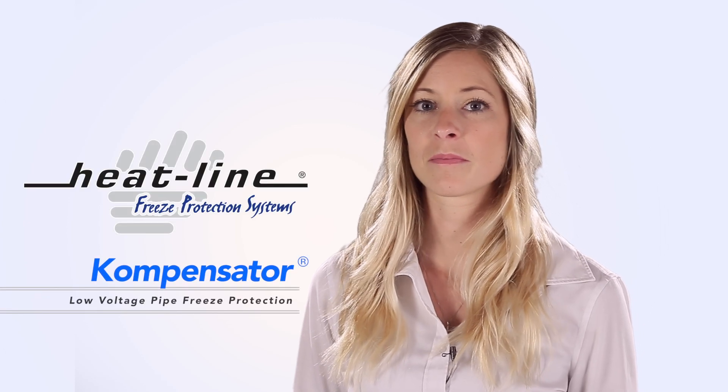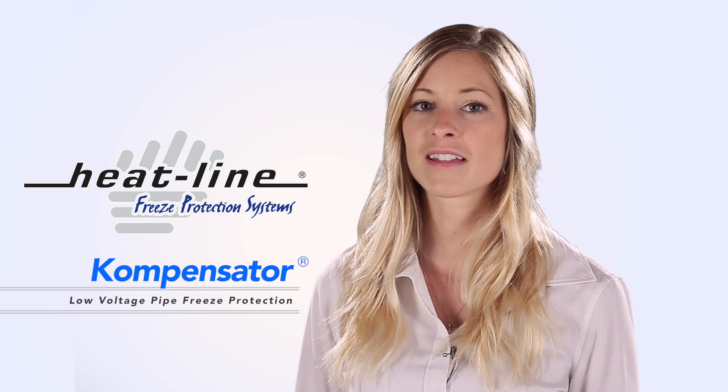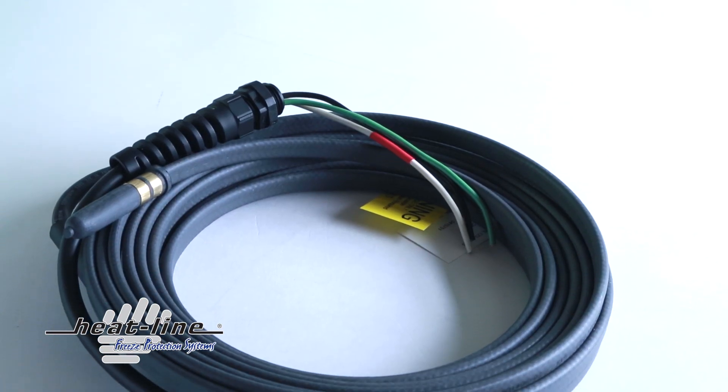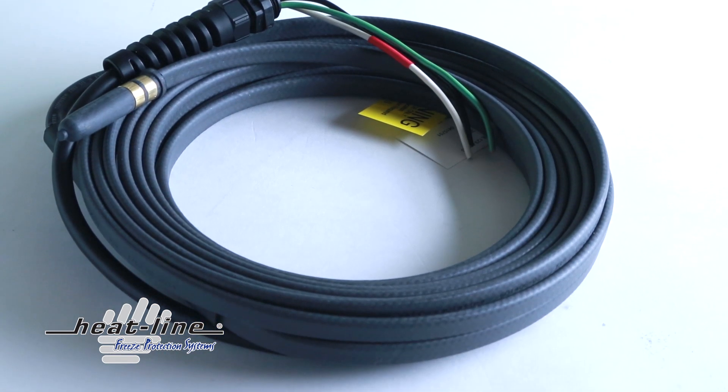Compensator heating cable systems by HeatLine are job-ready, low-voltage, high-performance, self-regulating heating cables custom-made to suit various application requirements. The compensator system provides superior performance, even in the coldest environments, as heat is gently applied, preventing freezing.